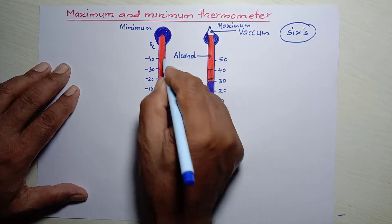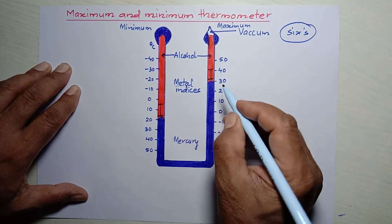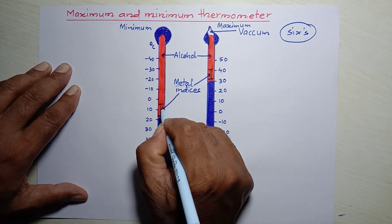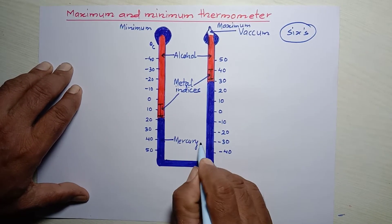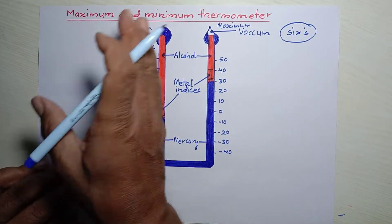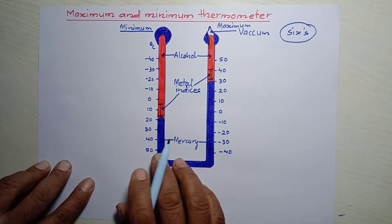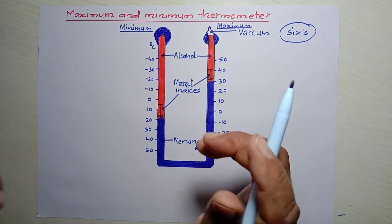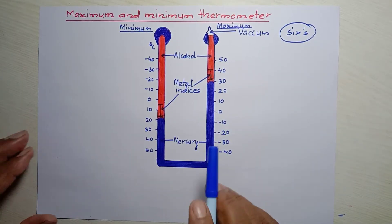The upper side is filled with alcohol, shown here with red ink, and the metal indices are just above the level of mercury, which is shown with blue ink. This is the construction. The left-hand side is responsible for measuring minimum temperature, and the right-hand side is responsible for measuring maximum temperature.